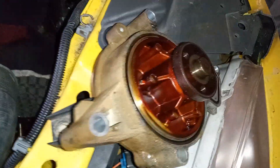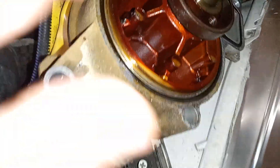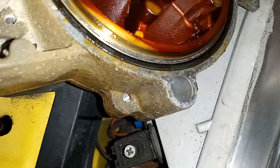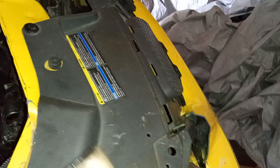When you get it out, it's hard to tell if the seals are gone. You want to make sure your new one has the seals on it — there's a rubber seal right here on the front, and the back side has a seal too.